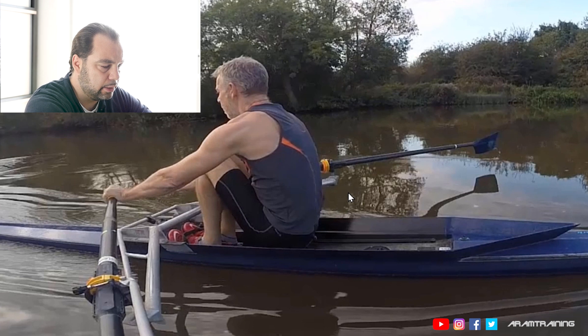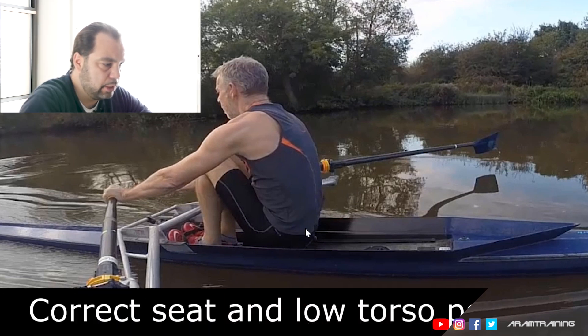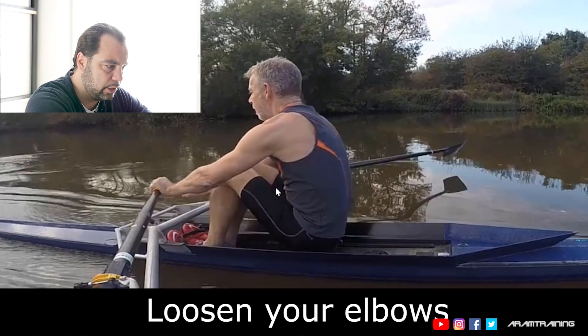The first way to correct this is to do a lot of exercises at the catch where you try to position yourself correctly. First thing, bring the seat back until you can have a very stable lower spine connection. Second thing, loose elbows on the way from a three-quarter slide to full slide.